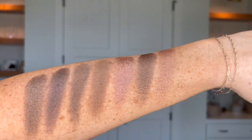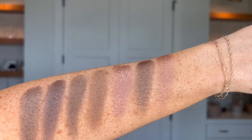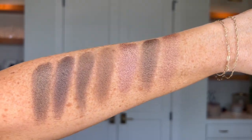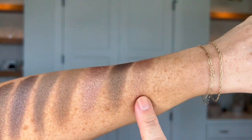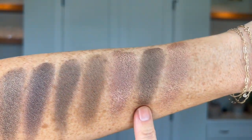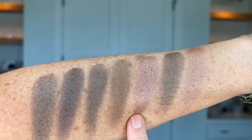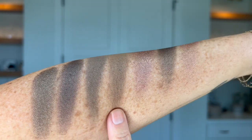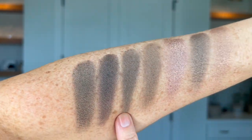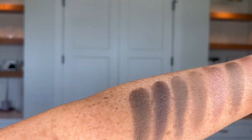Now let's get into some neutrals — they might lend a little toward one spectrum, warm or cool, but for the most part they're very neutral. First of all we have Foxy, Snowbird, Hot Chocolate, Bird, Labyrinth, Rigoletto, and Finn.